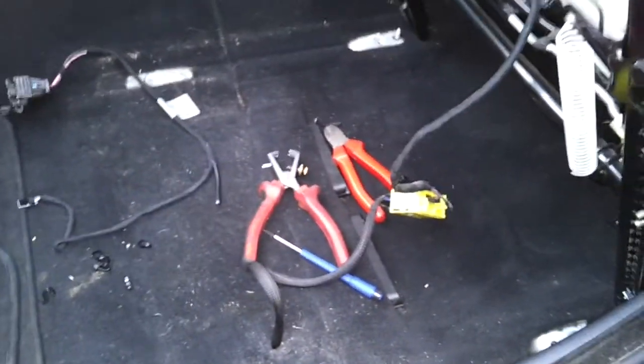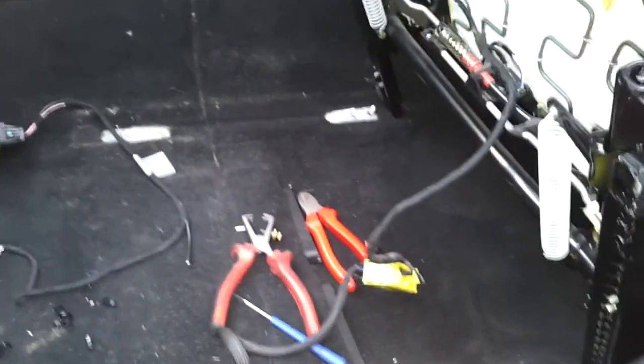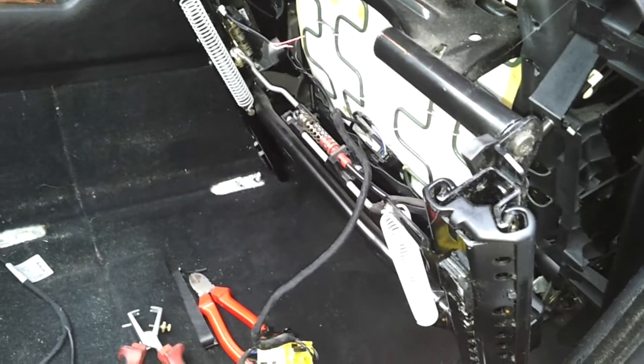I'm going to get this wiring tidied up, put a crimp terminal on those wires, cable tie all that stuff back in, and get the passenger seat in. The back seat should be straightforward — there are no electrical connections on there. Stand by for more.